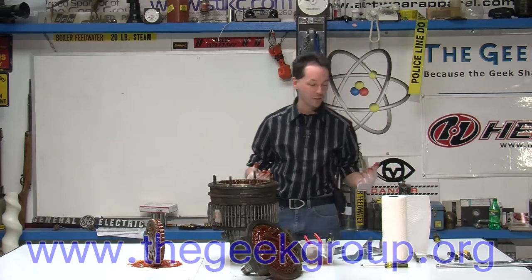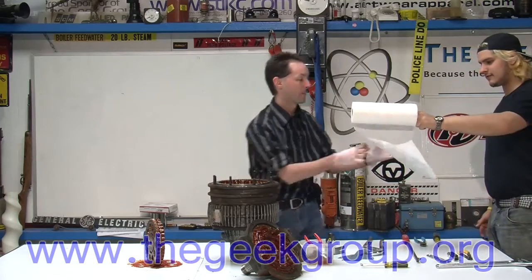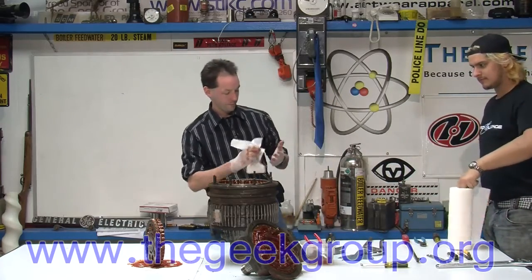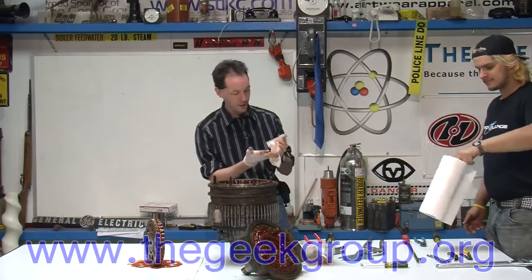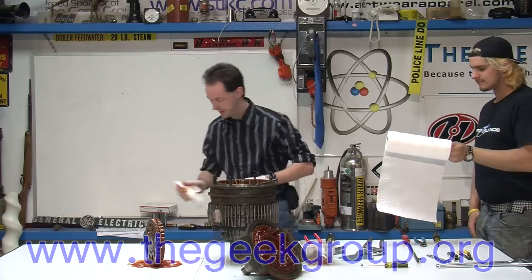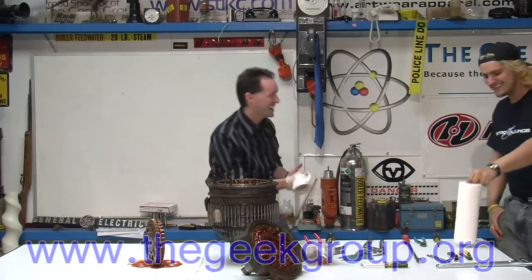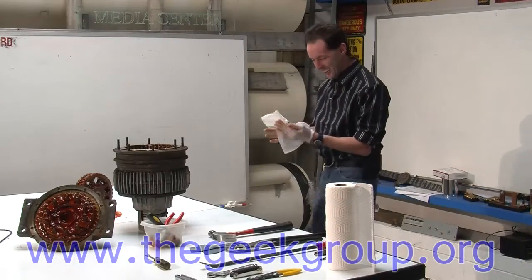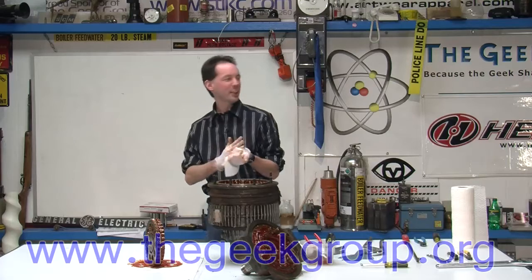I'm trying not to get everything filthy, but I might have to just say screw it and spend an hour cleaning tools when I'm done. The baby didn't make it! It's so wrong! And at Christmas, too.